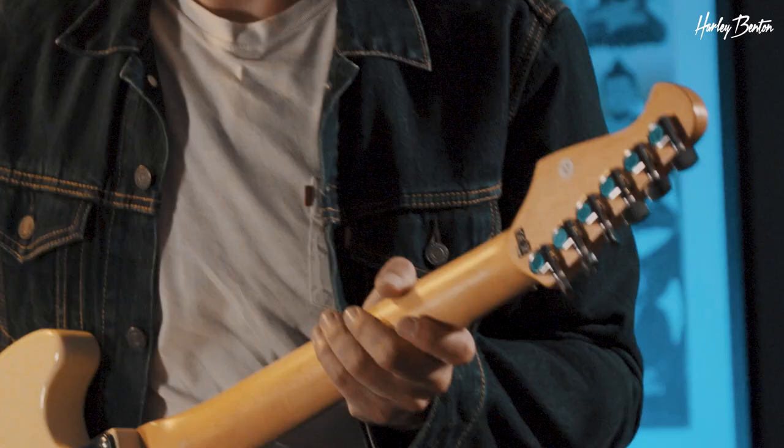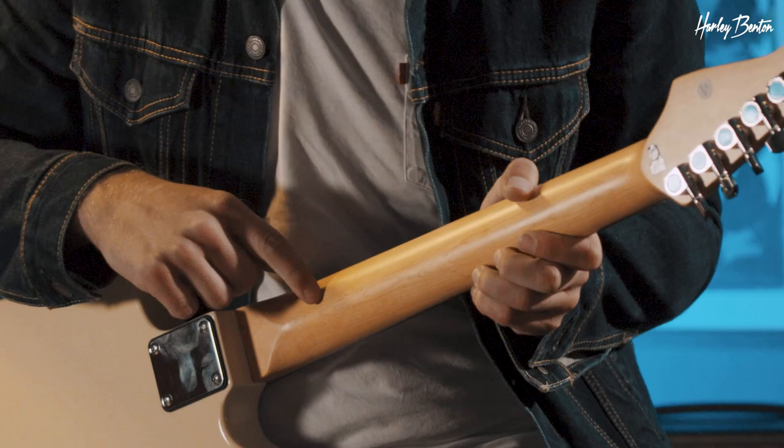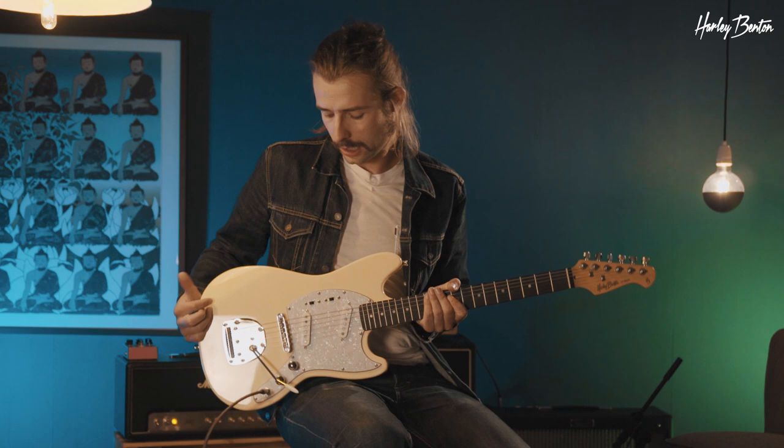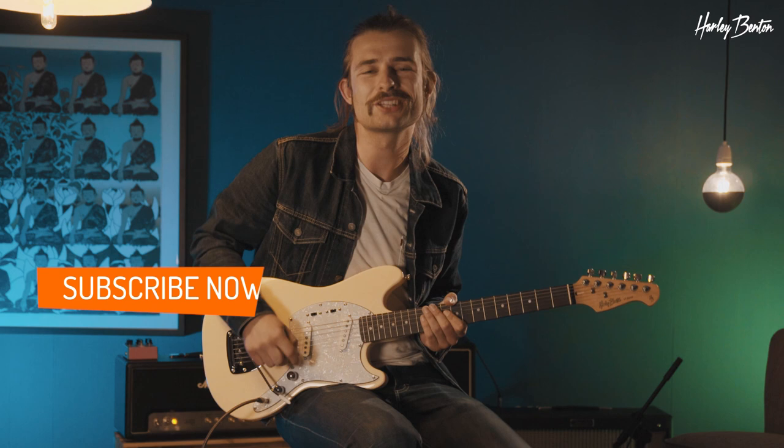Cool, now let's talk a little bit about the tuners. We've got some die-cast tuners here. The neck is made out of maple, the body is out of basswood. And there are your two single coils — volume, tone, trem arm — and that's it.